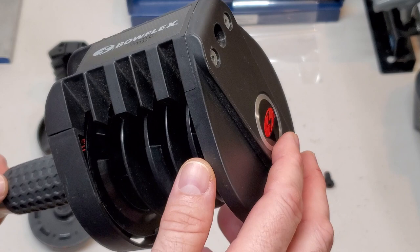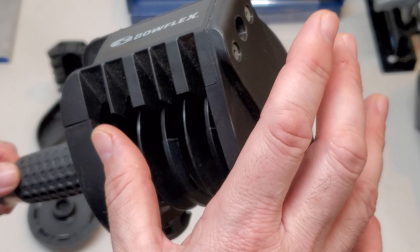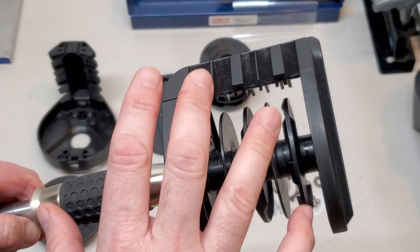Hey guys, Average Joe here and I am back with a video that I said I would never do — and that is why you should never say never. This is a 560 Bowflex SelectTech Dumbbell Handle.